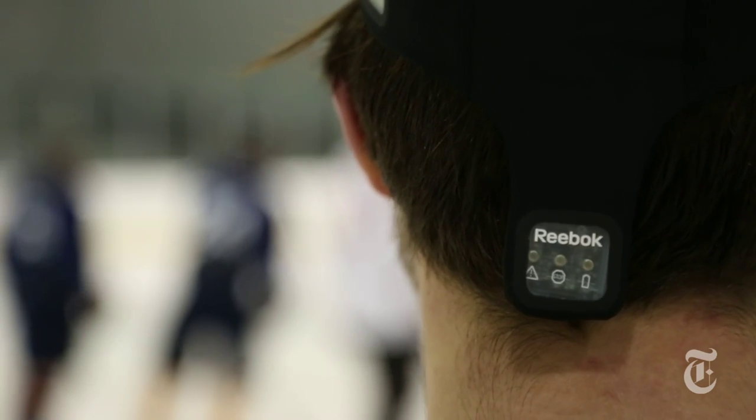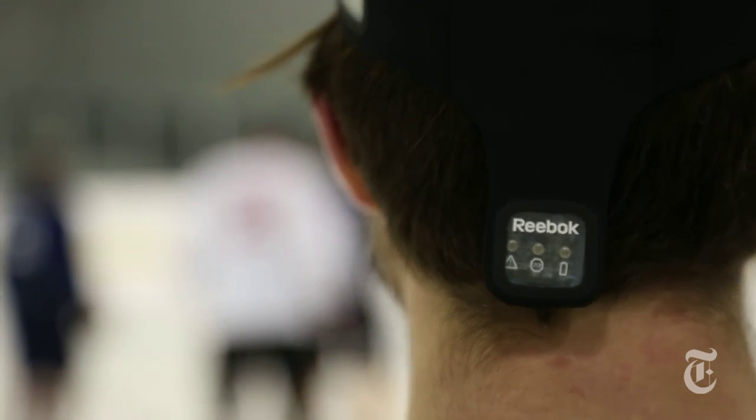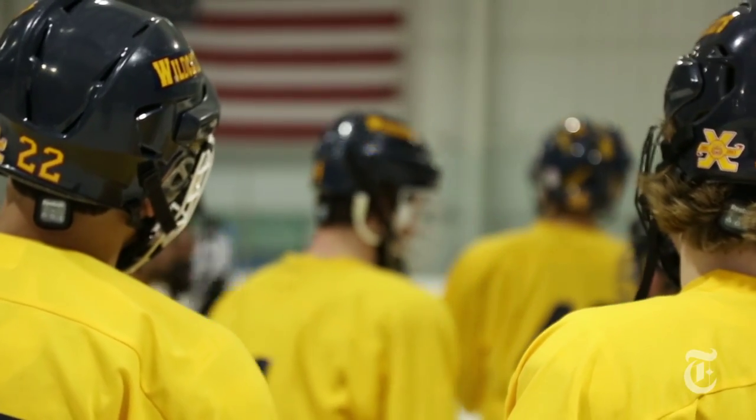The Check Light is an impact indicator worn on the head during sports and fitness activities. When the device receives an impact above certain levels, either a yellow light will start blinking to indicate a moderate impact, or a red light will start blinking to indicate a more severe impact.